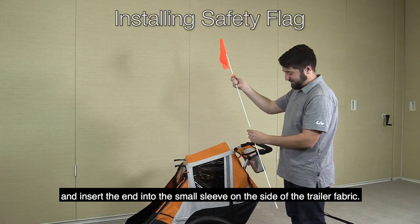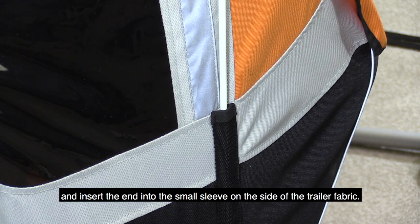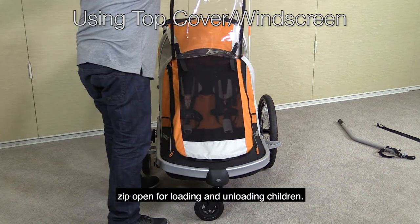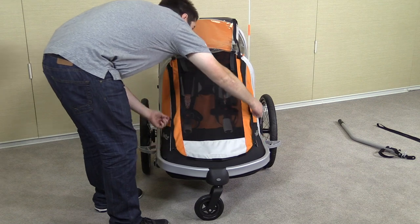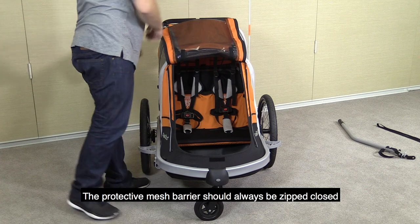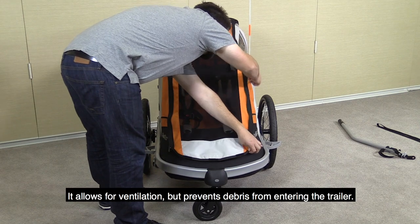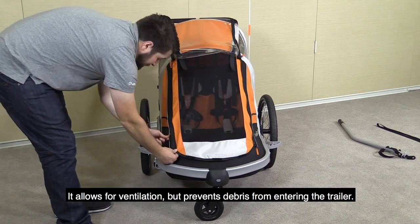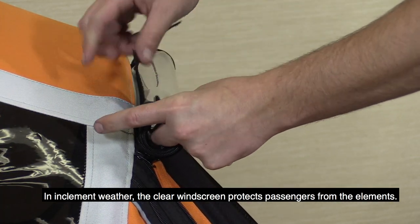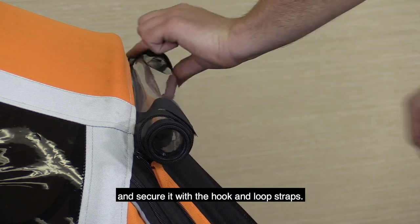Assemble the safety flag and insert the end into the small sleeve on the side of the trailer fabric. The clear vinyl windscreen and the protective mesh barrier zip open for loading and unloading children. The protective mesh barrier should always be zipped closed when children are riding inside — it allows for ventilation but prevents debris from entering the trailer. In inclement weather, the clear windscreen protects passengers from the elements. Weather permitting, you can roll up the windscreen and secure it with the hook and loop straps.